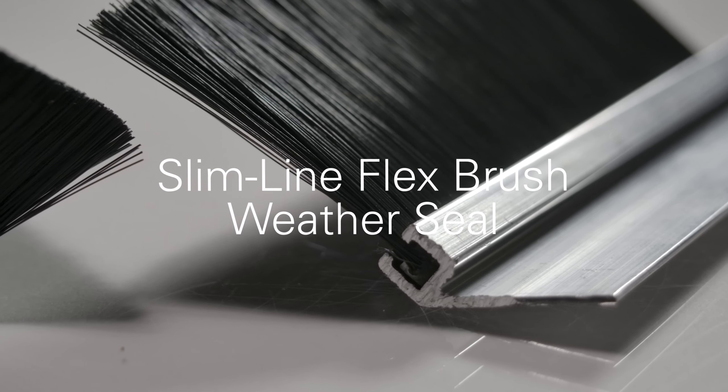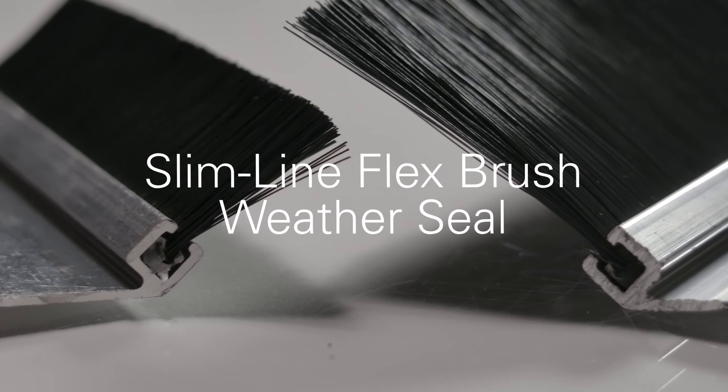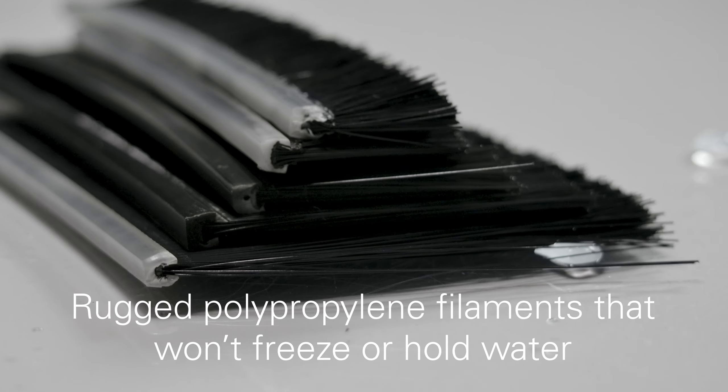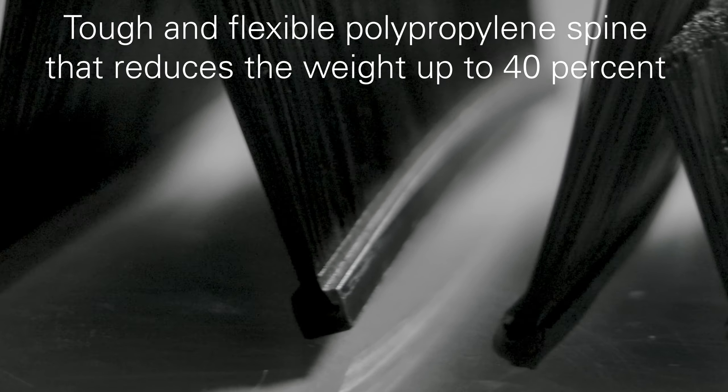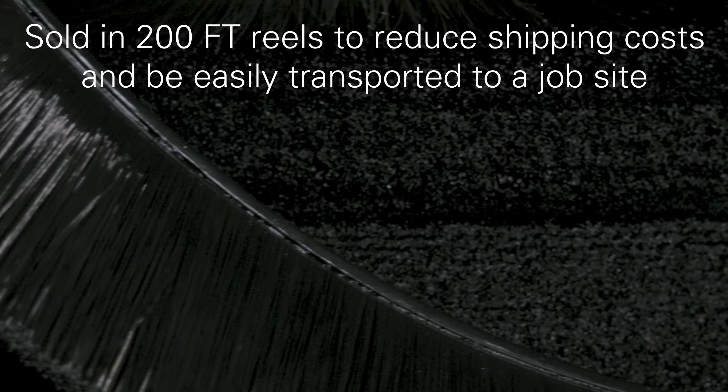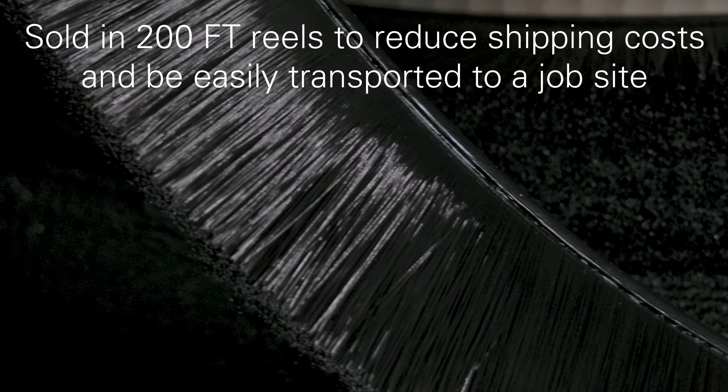The Flex Brush is a convenient and cost-effective alternative to a traditional metal spine brush. It boasts the same rugged polypropylene bristles that won't freeze or hold water, but also has a tough polypropylene backing that reduces the weight up to 40% and eliminates deteriorative rust that can lead to bristle loss. This lightweight, flexible backing allows it to be sold on a reel to reduce shipping costs and make it easier to be transported to a job site.